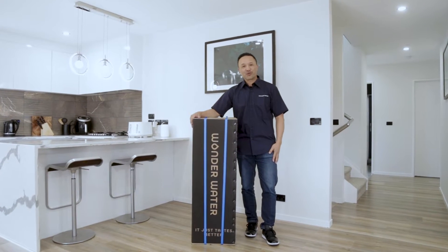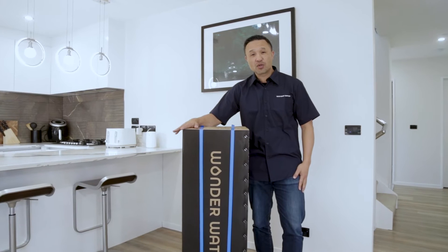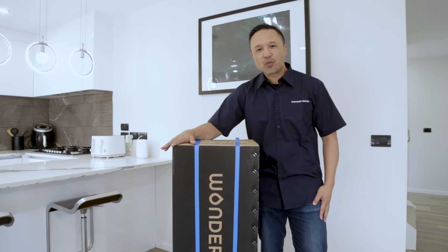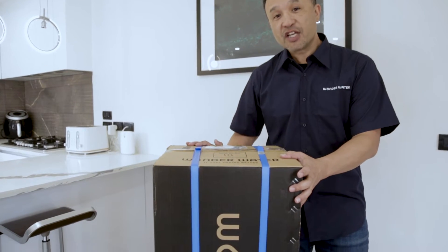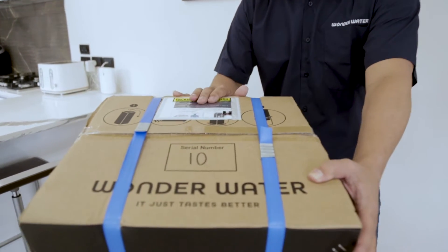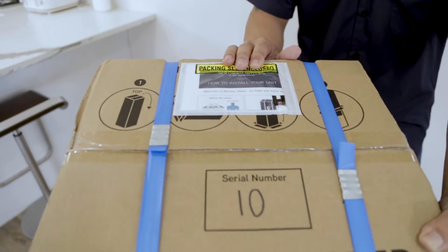Hi, I'm Lee from Wonderwater, and I'm here to show you how to unbox and install your brand new Wonderwater unit. Now before I start, on the top of every box is a clear instruction guide on how to unbox and operate your Wonderwater unit.